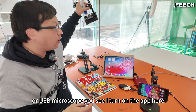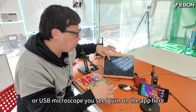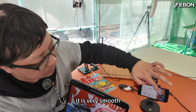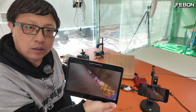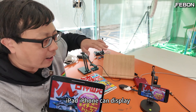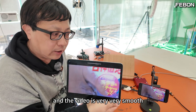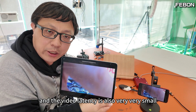For a USB microscope, you see I turn on the app here. It is very smooth. iPad and iPhone can display the USB document camera at the same time, and the video is very very smooth. The video latency is also very very small.